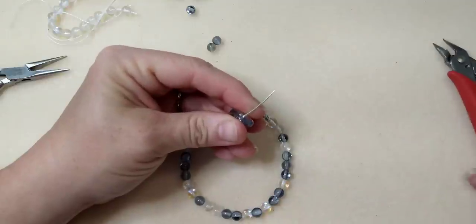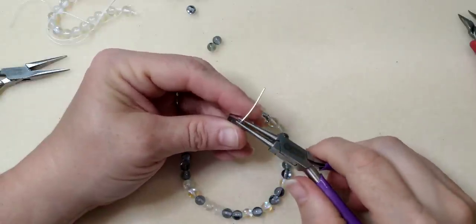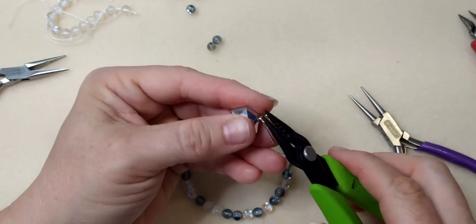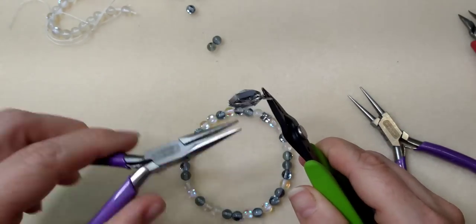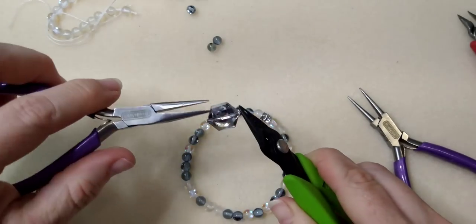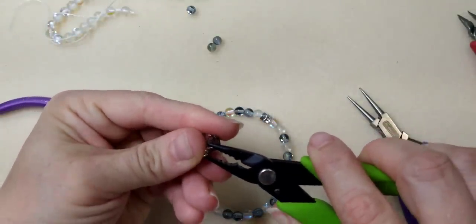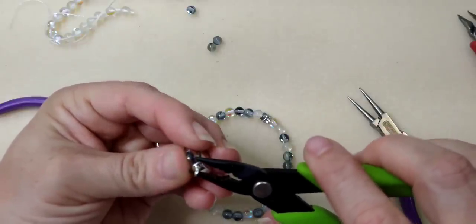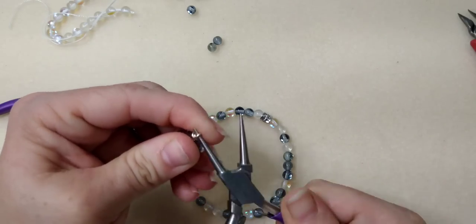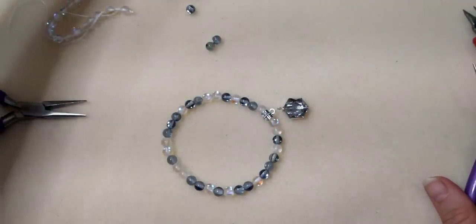Bend the eye pin 90 degrees and do a wrapped loop: take round nose pliers, go up and over, rotate the pliers up and go under to create the loop. Grab it with a flat nose plier and wrap around. I forgot to put the loop on the bail before wrapping, so I'll attach it with a jump ring instead — that's okay, it'll make it dangle a little better anyway.